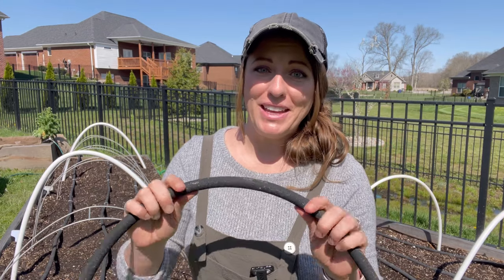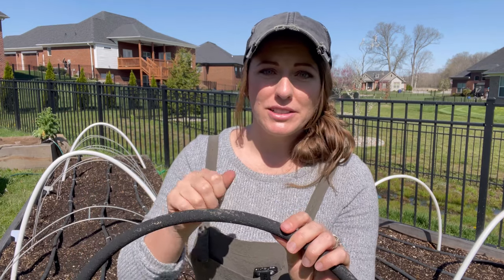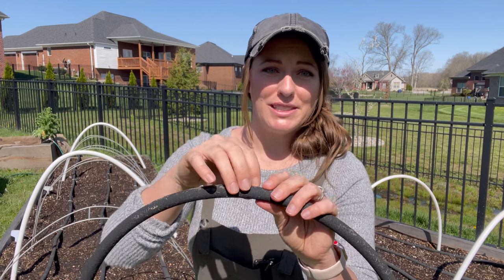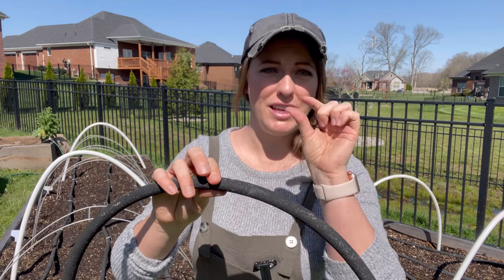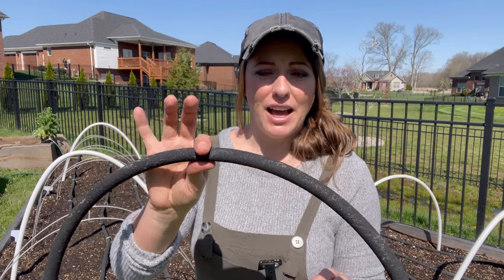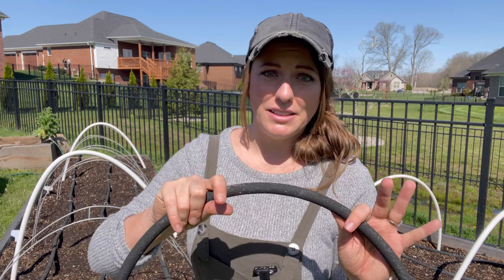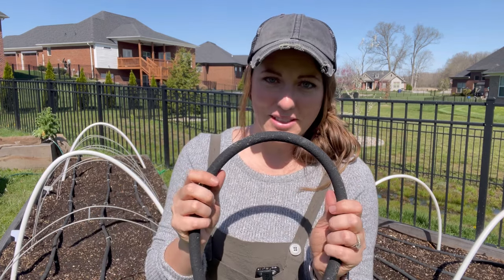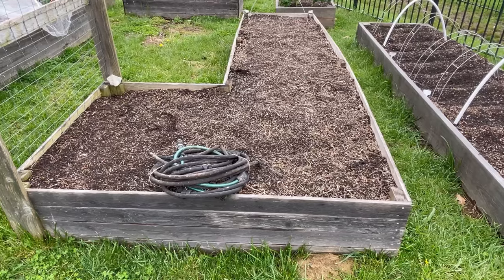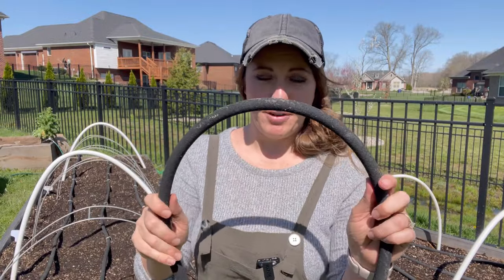A downside is soaker hoses can split really easily — I've had to make repairs on several. If the water pressure is too high it can cause leaks or splits. Also, because these aren't as thick as emitter hoses, I don't leave them out all winter. I'm in zone 6 and it can get very cold; any water left inside could cause the hose to expand and split. So I bring them in every winter, bundle them up, and label them by bed so it's easy to put them back in spring.